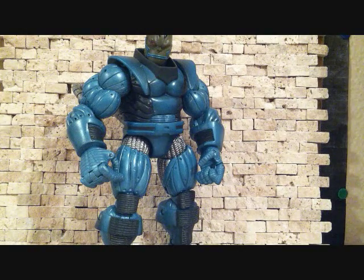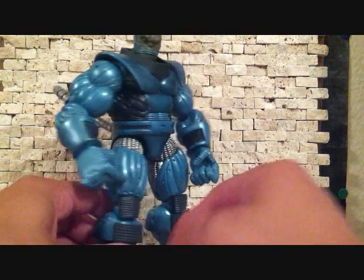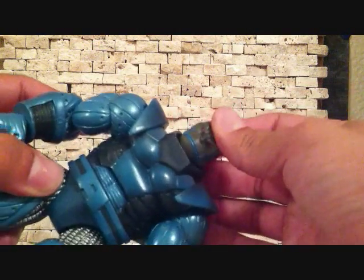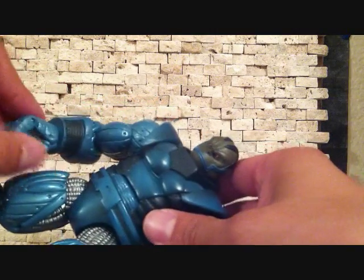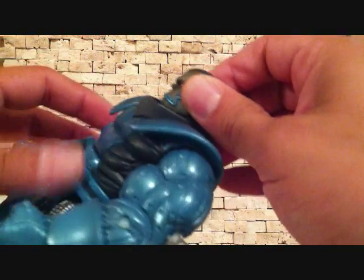Now this is an awesome figure. I do also have the Build-A-Figure — I'll be doing a review on him at a later time — but right now we're going to be taking a look at the Series 7 Apocalypse. This figure did come with a base; I think that's the only accessory he came with. I actually picked him up loose at Franken-Suns a while back, got him for a really good price.